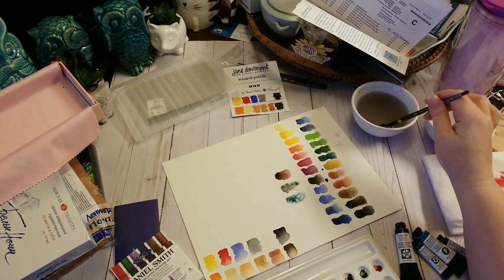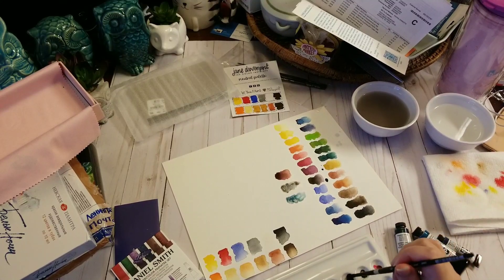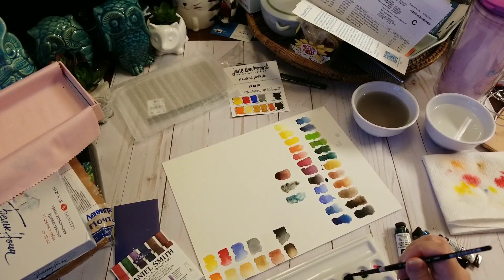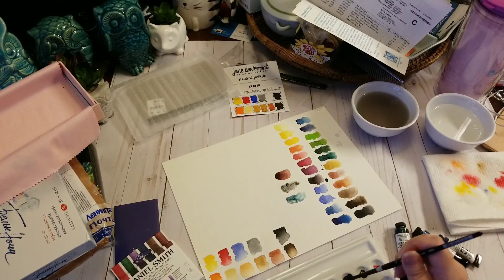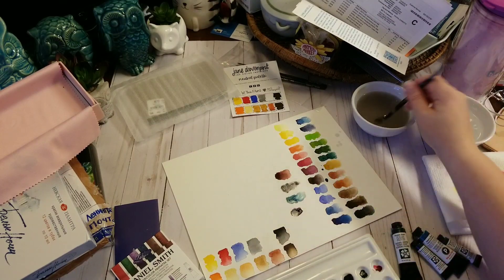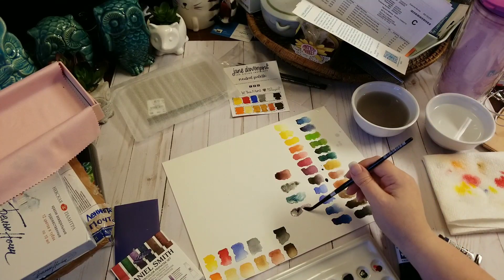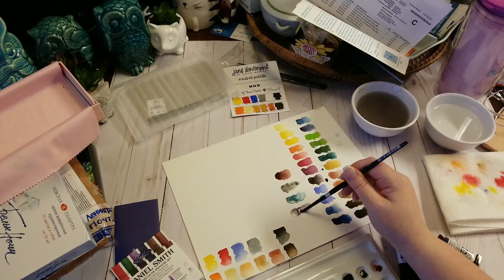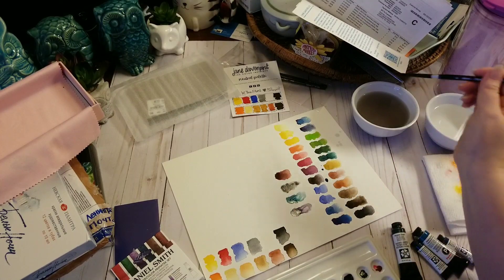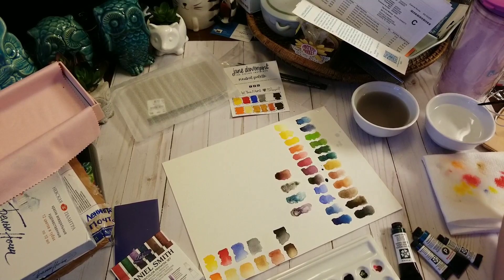If you can tell, these Primatex are much more muted colors. This one is the amethyst genuine — so this is supposed to be from ground amethyst. I like the way it moves. There's not a lot of granulation to that one. You can tell it's a really staining color.